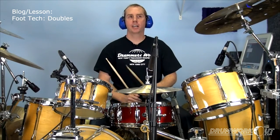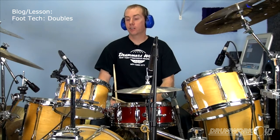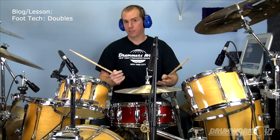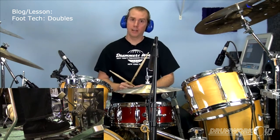All right, drumworkout.com blog. We're here in my studio. I want to talk a little bit about foot doubles for the right foot bass drum. Now, it's all about hands at drumworkout.com, but just for kicks, I figured why not put a little foot something in there, right?